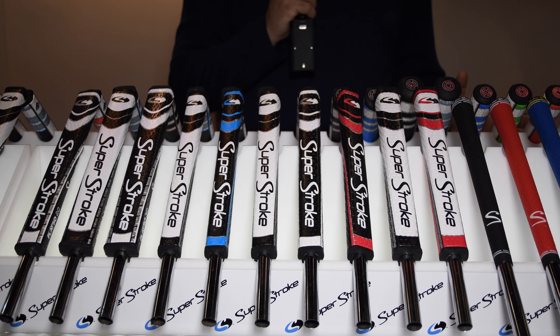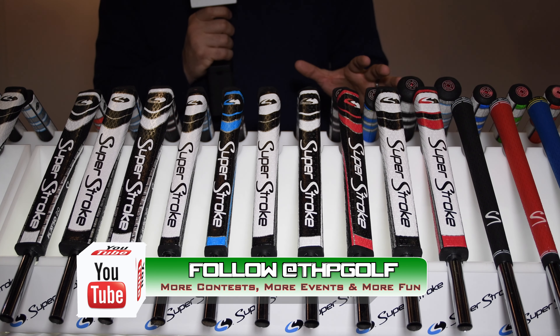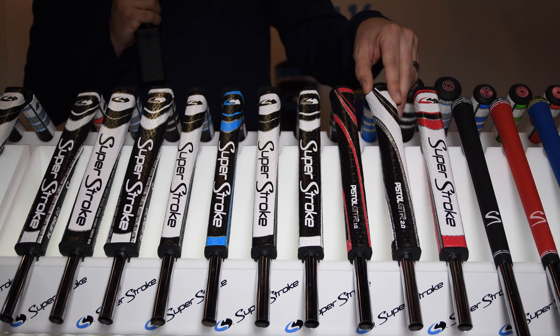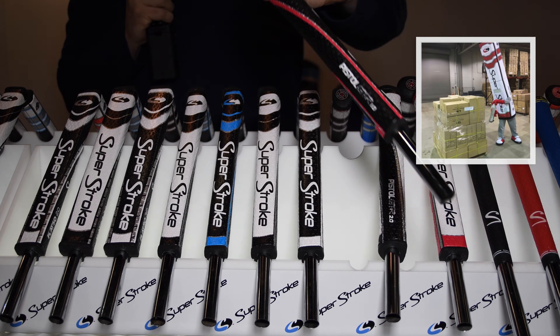Undoubtedly one of the most popular consumer and tour-used putting grips out there, this is a look at Super Stroke's offering. We start with the Pistol GTR grips, available in a 1.0 size and a slightly bigger 2.0. They have no taper at the bottom but still feature that pistol-shaped top.